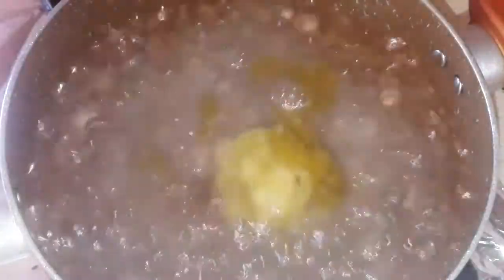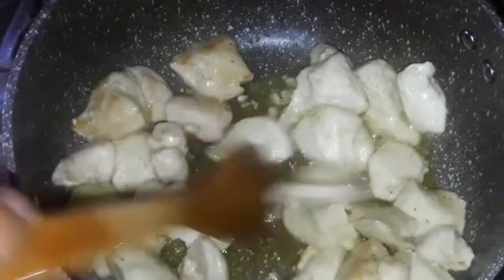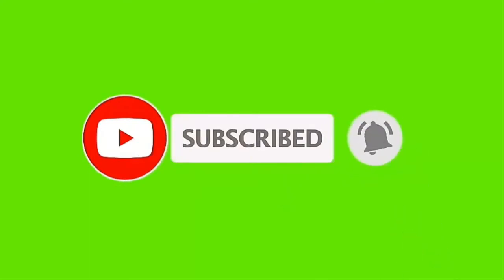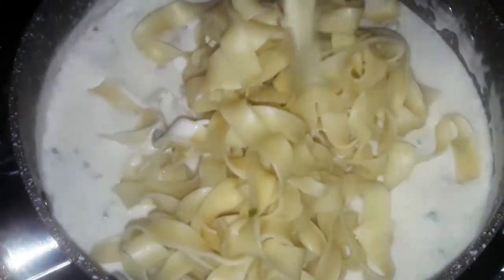Hello everybody and welcome back to my channel. Today we're gonna see how to make chicken fettuccine with Alfredo. It's a very delicious recipe from Italian cuisine. But before we start, if this is your first time here, please subscribe. Thank you for watching and let's get cooking.